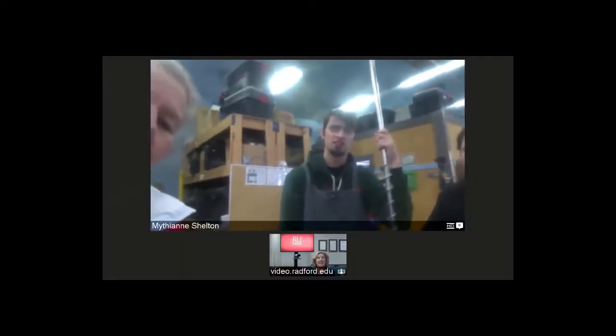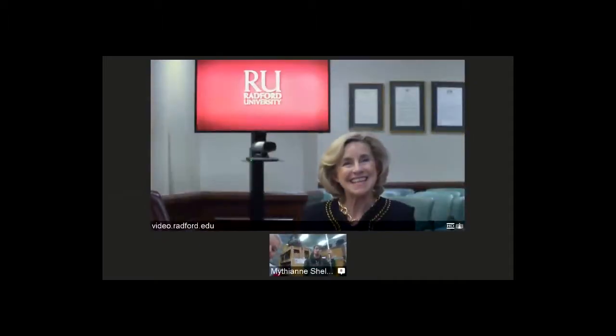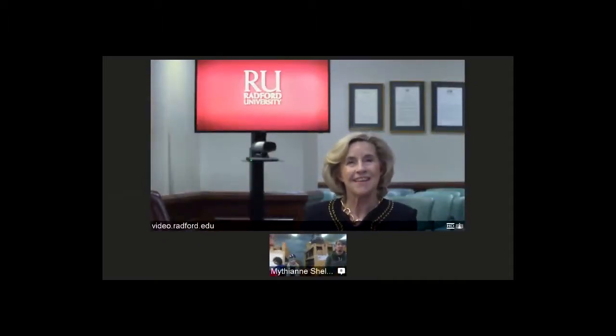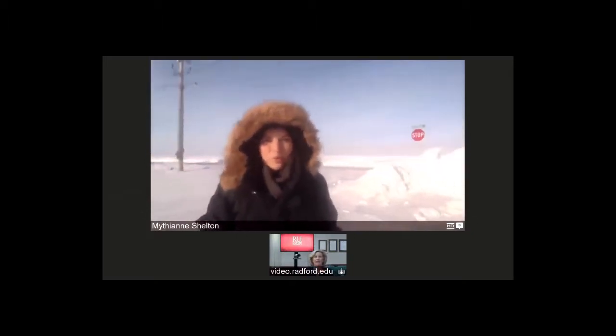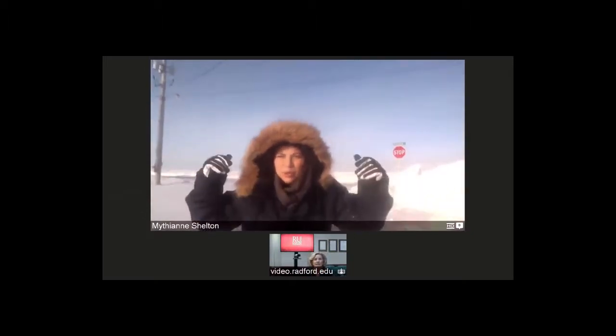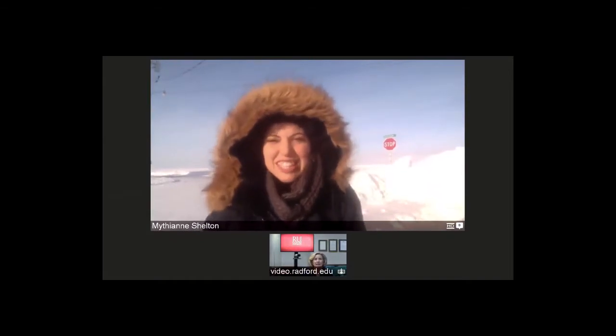Are you ready to go outside? Yes, I'm ready — I want to see this, I've never been here! This is where we come out of the building where we hold all of our equipment, and right behind me what you're seeing is the frozen Arctic sea. It's so cool!